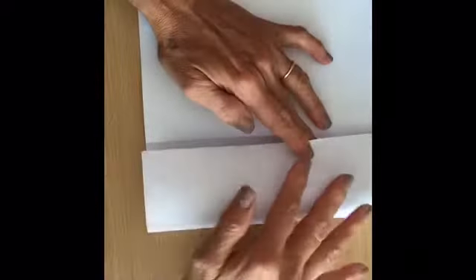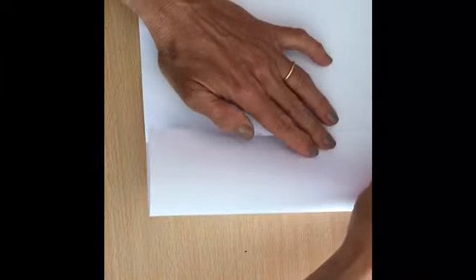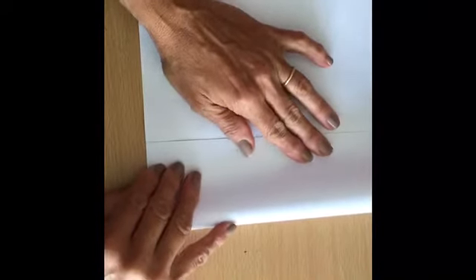You are going to fold this paper in the middle, so you take this part and join to the other point here, and make a very neat crease. Make sure that it is very neat. Then you open it again, take this half part and fold, joining to the middle point, and create another very neat crease.